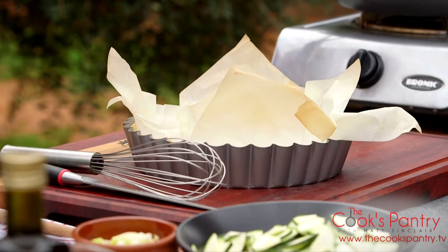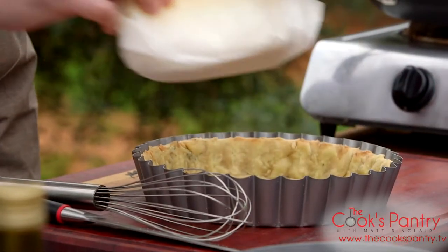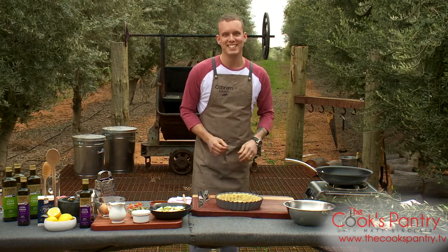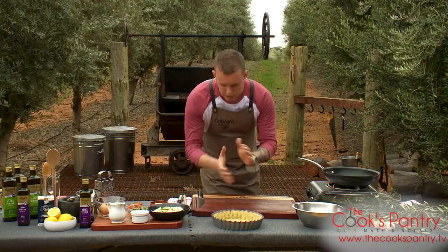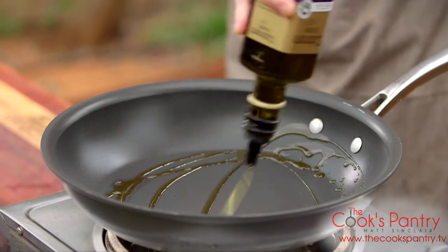The tart shell's been in the oven for about 20 minutes at 200 and it's gone nice and golden brown around the edges. So I'm just going to remove our rice — keep them, reuse them, because you want to be doing a whole lot more baking. We'll just set the tart shell aside to cool down a little bit while we get started on the filling. Going to go in with a good hit of the extra virgin olive oil.